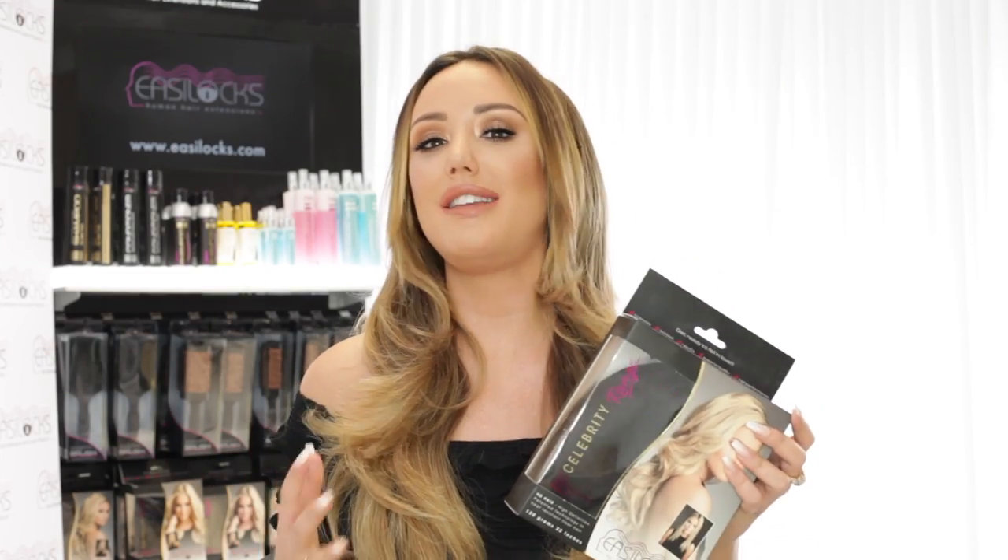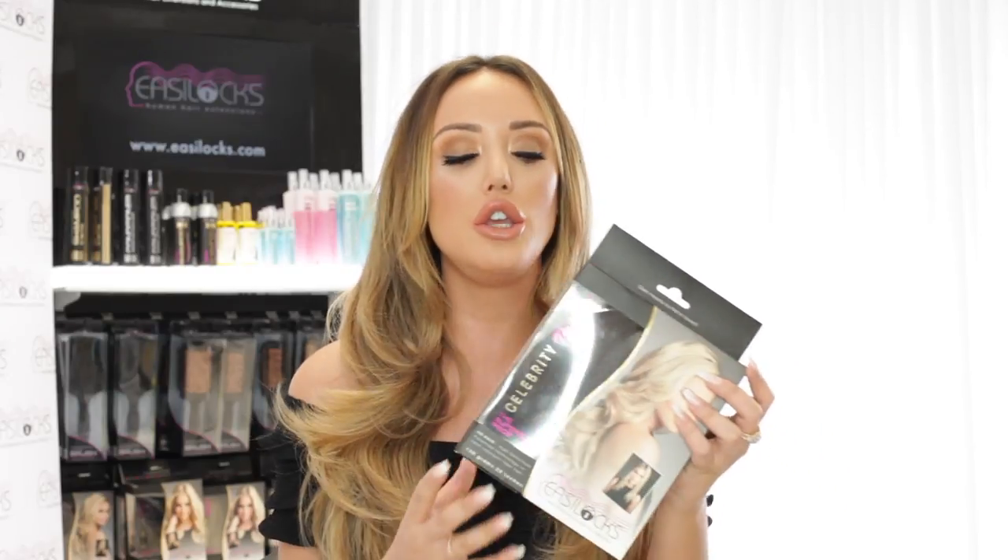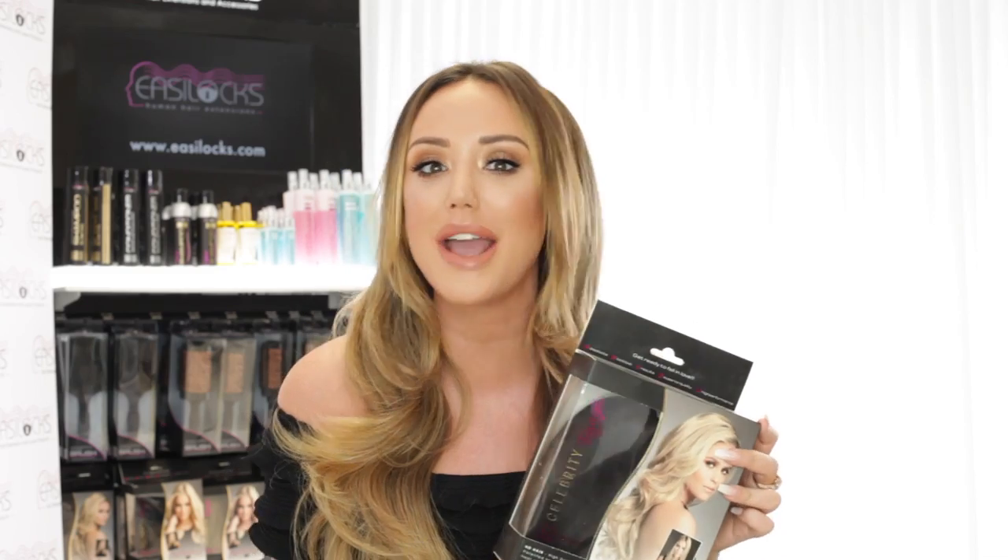Hi everyone! I've created this big, beautiful, bouncy, super glamorous look using this superstar hair paint, and I'm going to show you how you can do exactly the same.